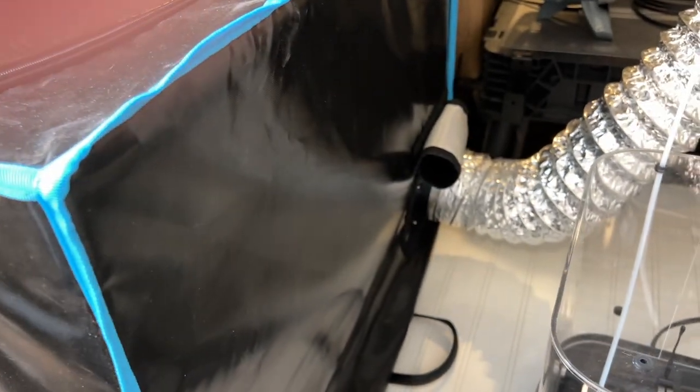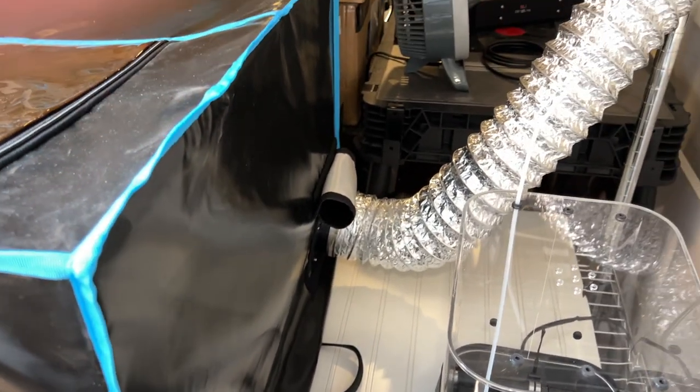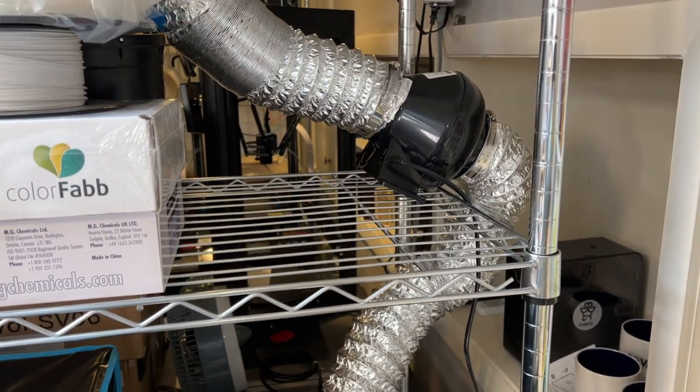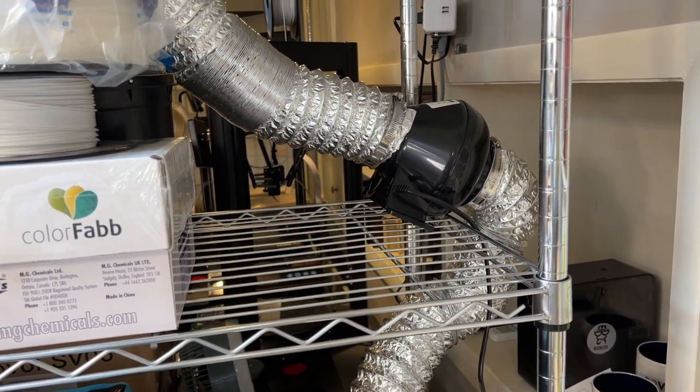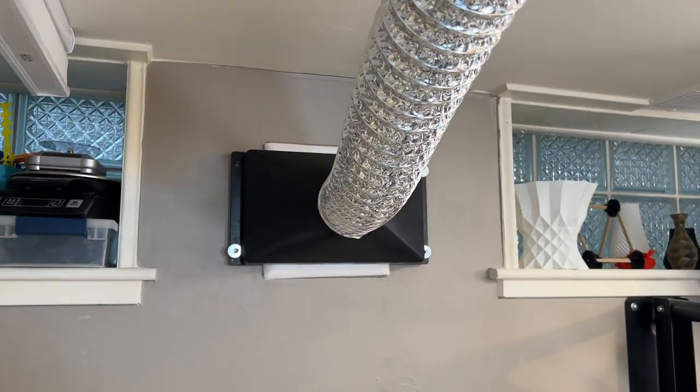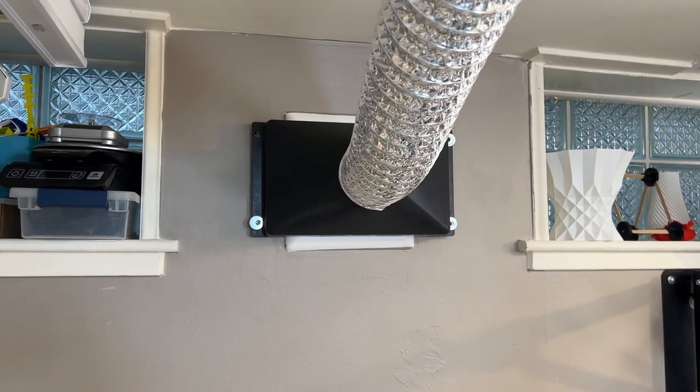Let's walk through this overall setup. Here is the tent connected to a duct. The duct is connected to a VivoSun 4-inch 195 CFM ventilation fan that pulls the air out of the tent. It's connected to another duct that is then connected to the Powertak Mini Gulp dust hood mounted on the wall right in front of my exhaust fan. I turn on the exhaust fan, I turn on the ventilation fan, and the ventilation fan pulls the air out of the tent and pushes it to the fan mounted on the wall.